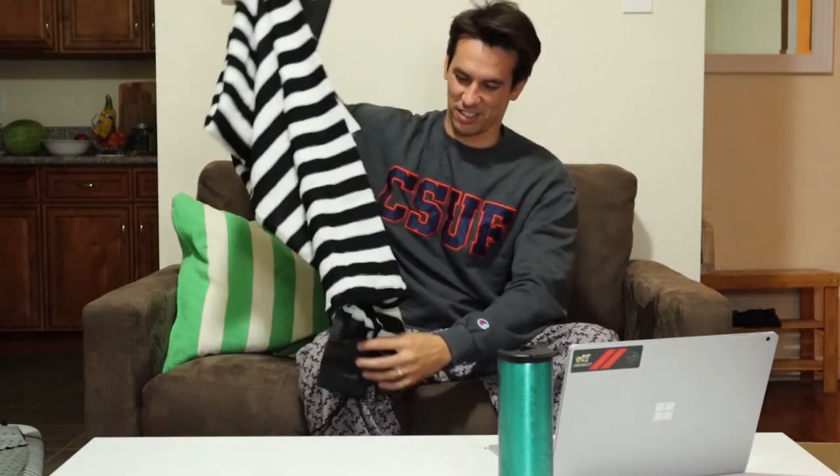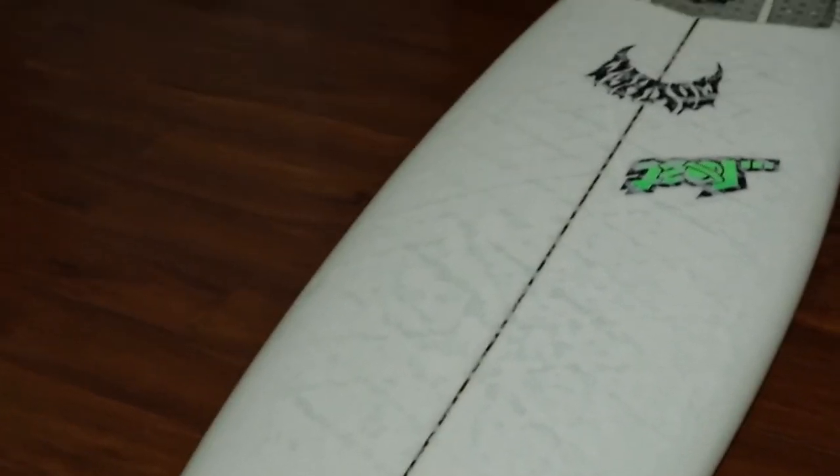Looks like a jail outfit or something — like a zebra pattern. Let's throw it on the board and see how it looks, see if it fits. We're going to put it on my Uber Driver board. I just did a wax job on it the other day.